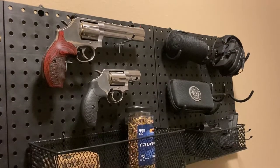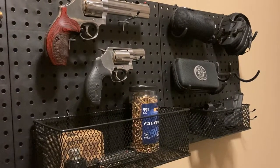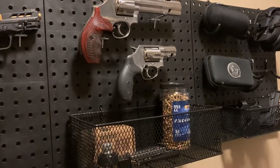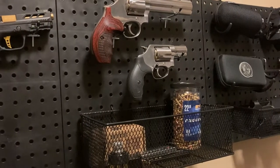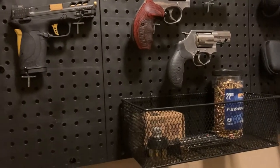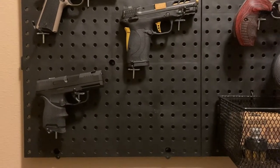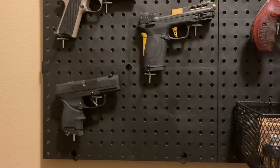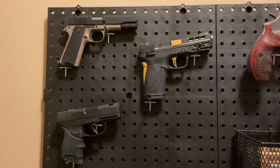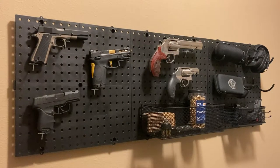The pegboards were purchased at Home Depot, as well as the pegboard hooks and baskets I'm using to store my holster, my MagLula, a couple of boxes of ammunition, and some extra magazines. All in all, like I said at the beginning of the video, the total cost of my supplies was about fifty dollars. This is not an expensive project, and with a little bit of time and patience you can end up making something that looks really nice.